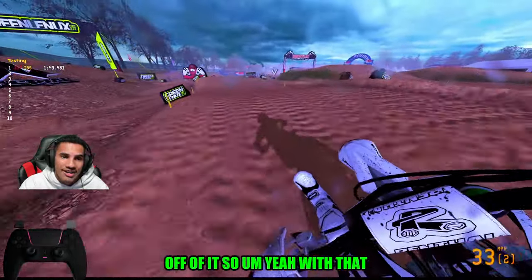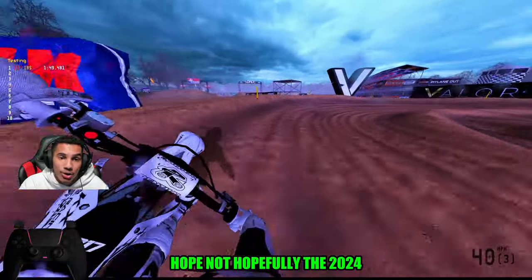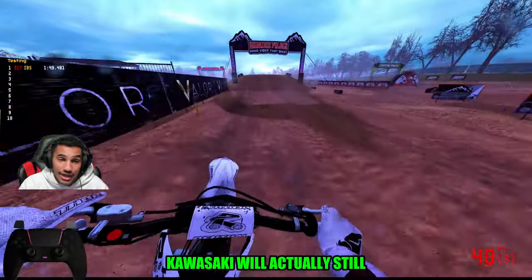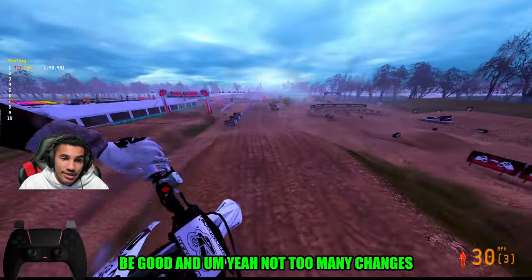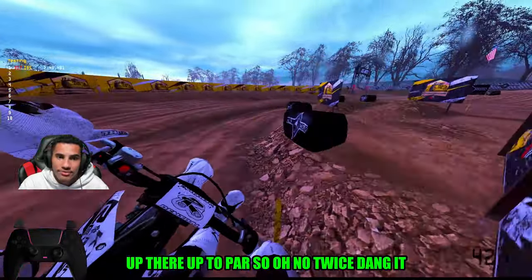Before the OEM update, this bike was not good at all. I said it was a hazard bike — I said I did not like it, I despised it. But now this thing is my bread and butter, I can't get off of it. Maybe with the new OEM update for 2024, hopefully the 2024 Kawasaki will still be good. Hopefully they keep this bike up to par.